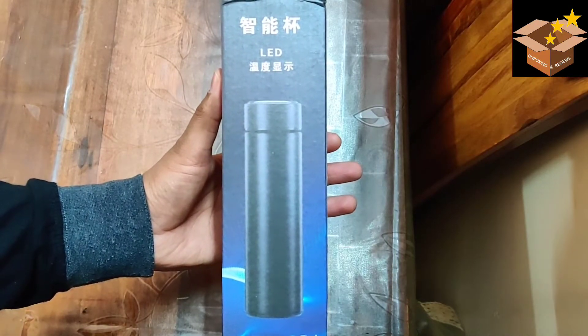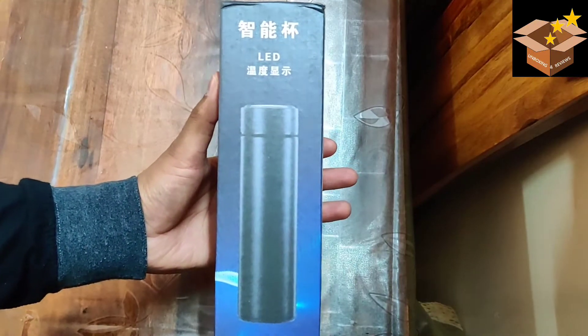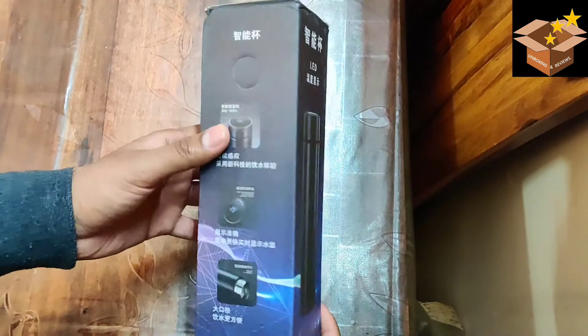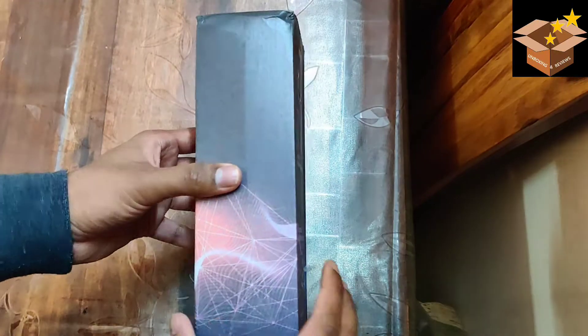This is a video review of the insulated water bottle with LED temperature display. We purchased it from Men's XP. The typical price on Amazon or Flipkart is about Rs. 400, but on Men's XP we got the bottle for Rs. 350.